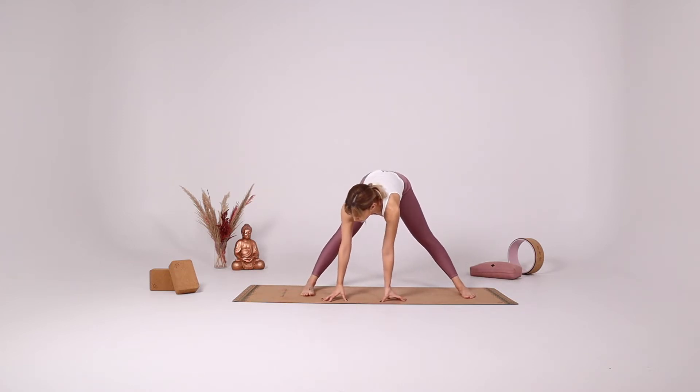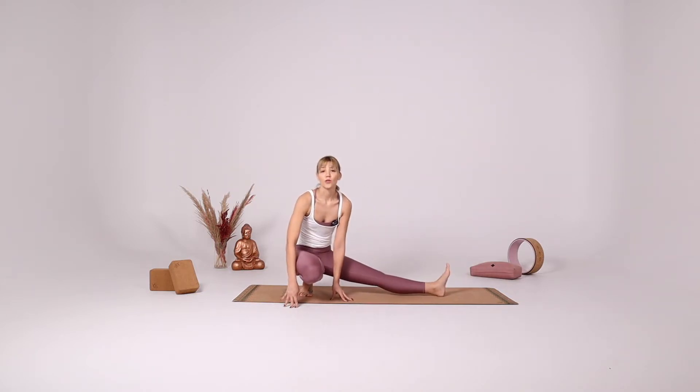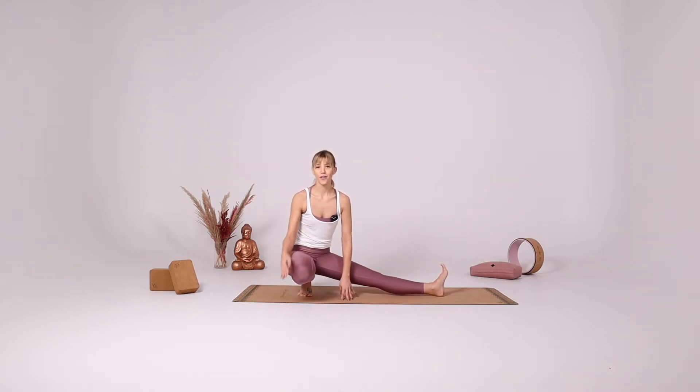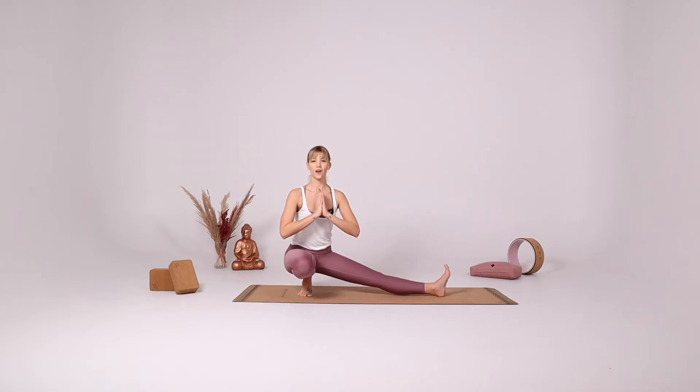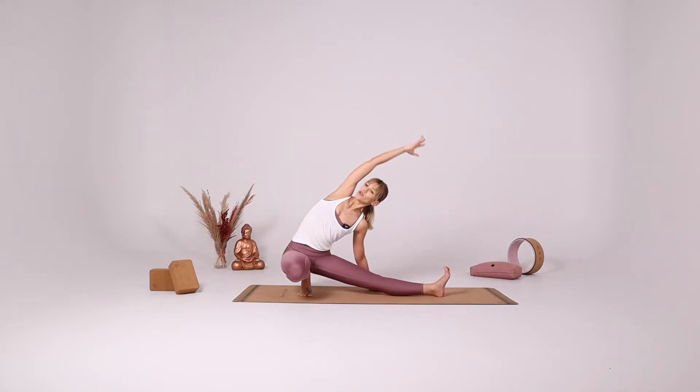Turn your right toes towards the long side of the mat, parallel your feet. Shift your weight onto your right foot, coming up on your right tiptoes, and place your heel between your two sitting bones. First let's try the balance — bring your hands in front of your heart. If you open your heart and try to lift the head up, it's going to be easier to balance. Activate the left leg by pressing the heel into your mat, then place your left hand down, right arm over your head, reaching over towards the left foot.